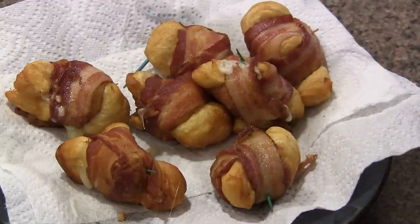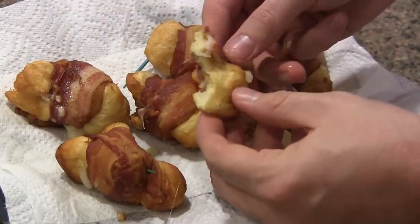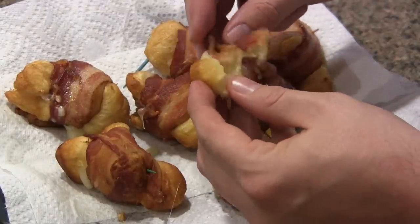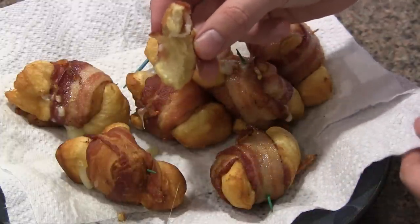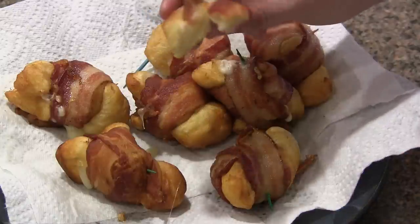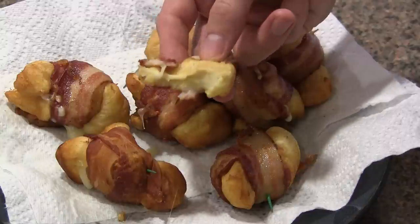Oh my gosh, that is so good. Take one more bite here. Those are dangerous. It only took a few minutes to make, and the way that cheese pairs with the fried biscuit and bacon — that is unreal good.